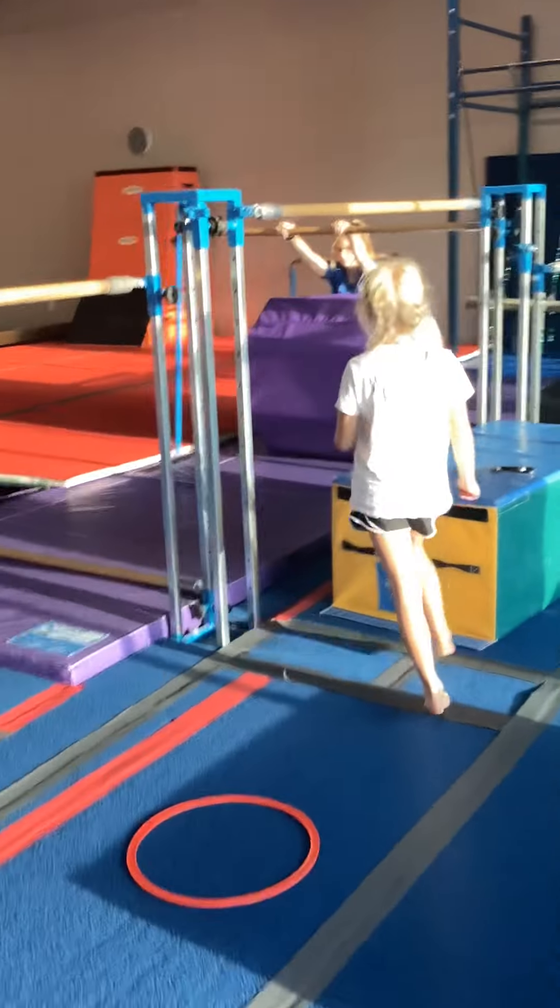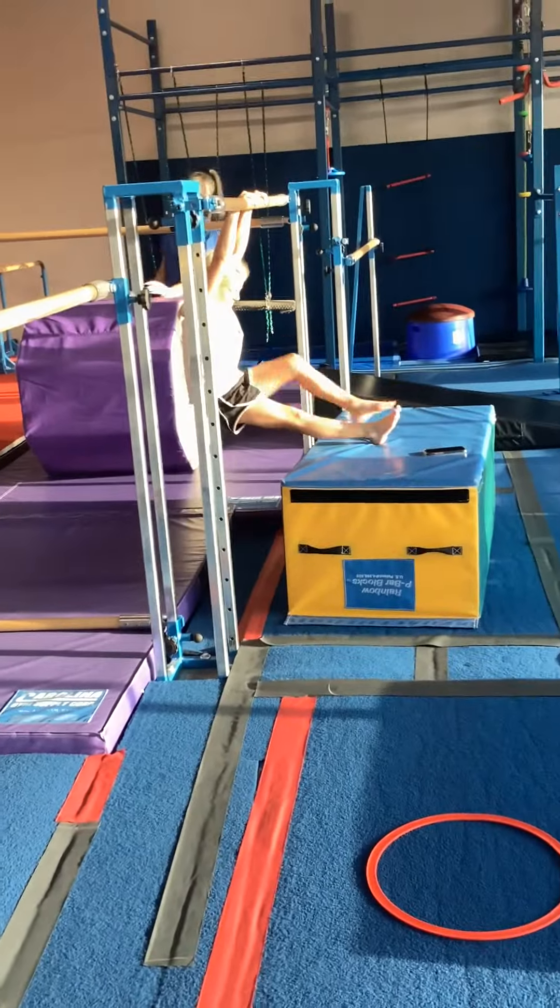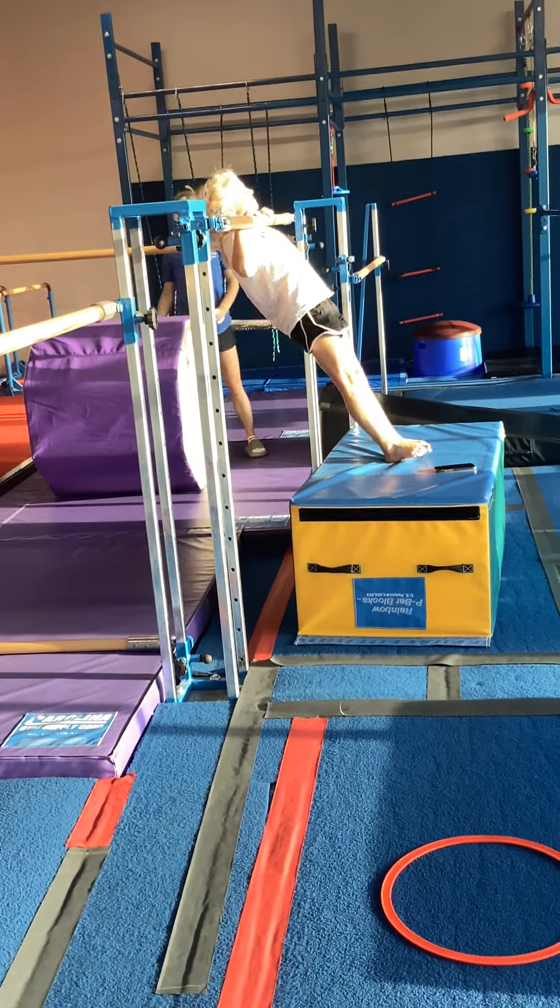Next station, we are doing assisted chin-ups. Feet on a block, sitting in an L shape, then lift your chin up and back down.